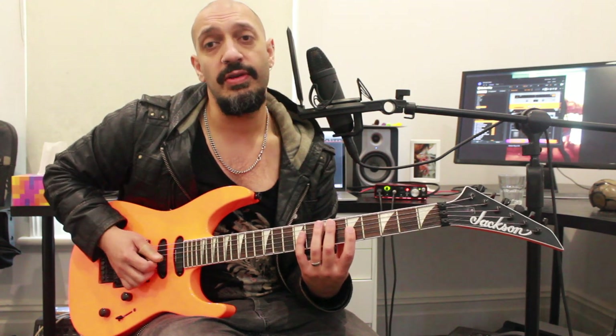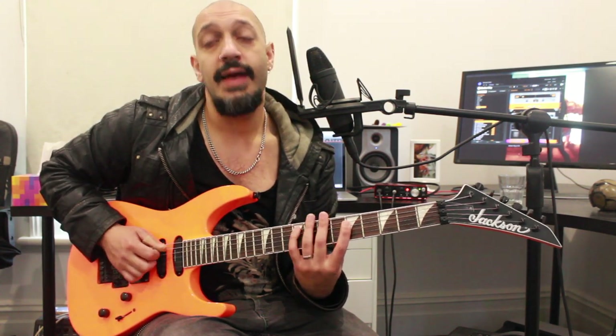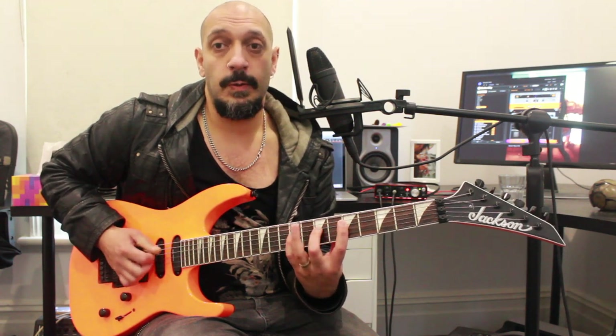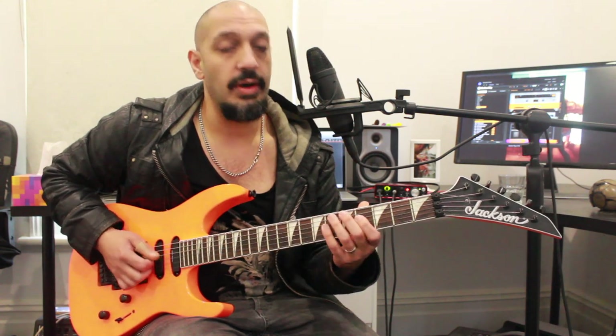I'll be playing five of the third, then nine, seven, five on the fourth, and then nine of the fifth. And then if I start from the fourth string, we're going to end up with this.